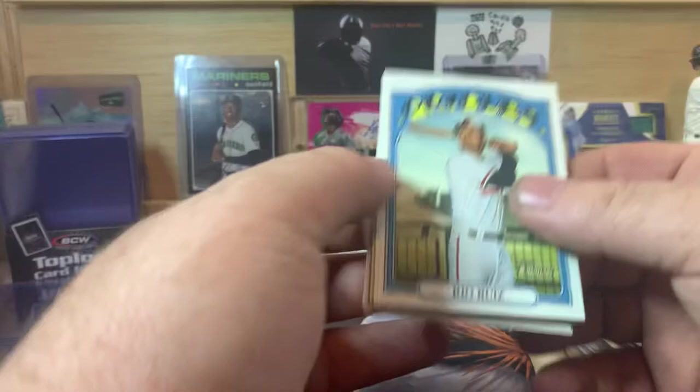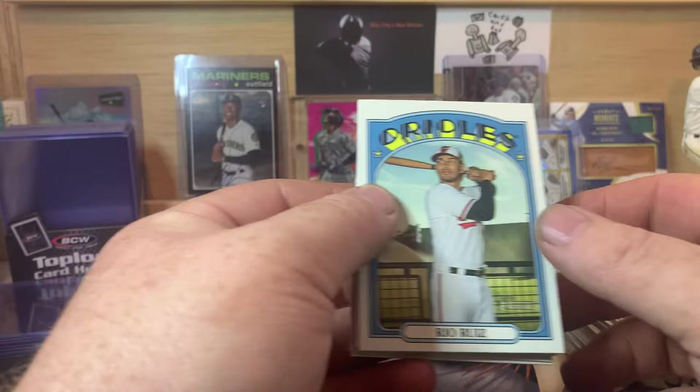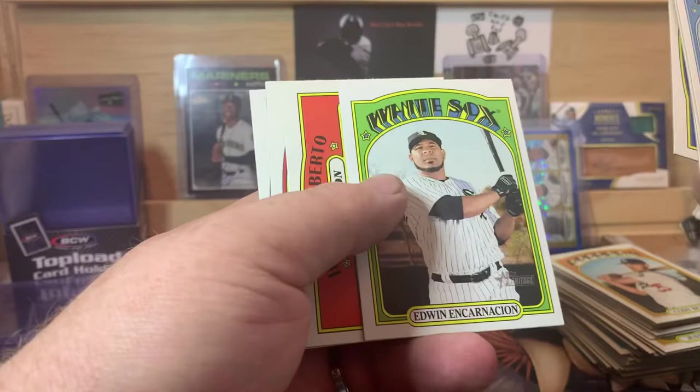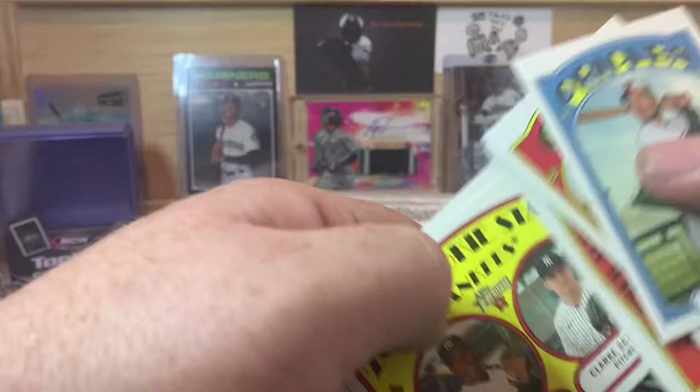It seems like the Astros have been getting hazed a little bit in their games. Rio Ruiz, Wilson Contreras, Yandy Diaz, we got AL Pitching Leaders — Gerrit Cole, Shane Bieber, and Marco Gonzalez — Edwin Encarnacion, and Hanser Alberto in action.